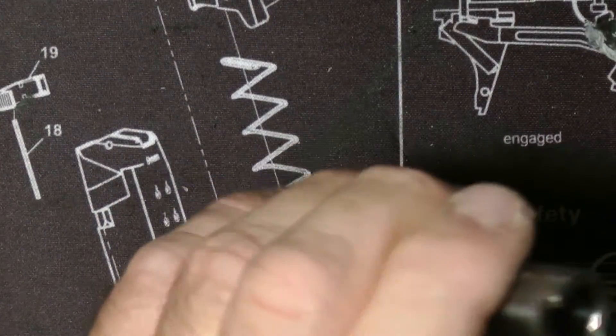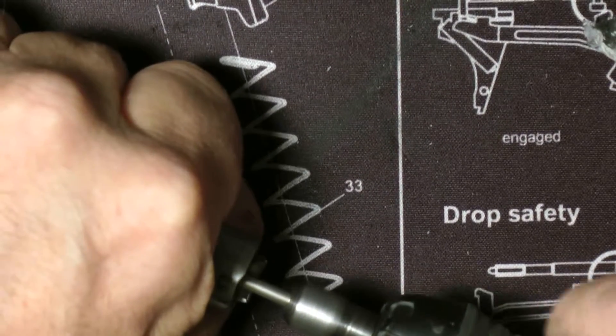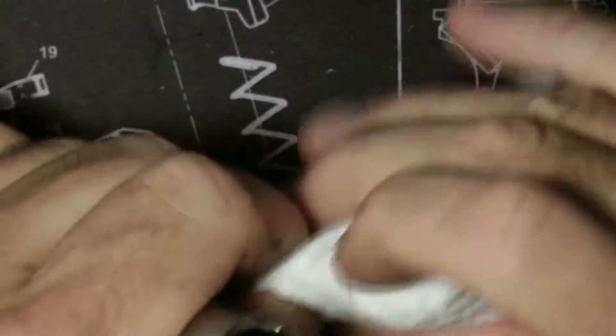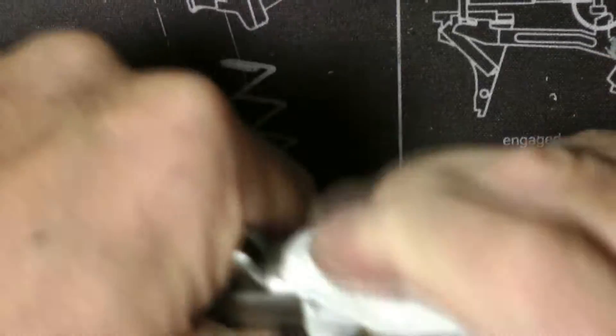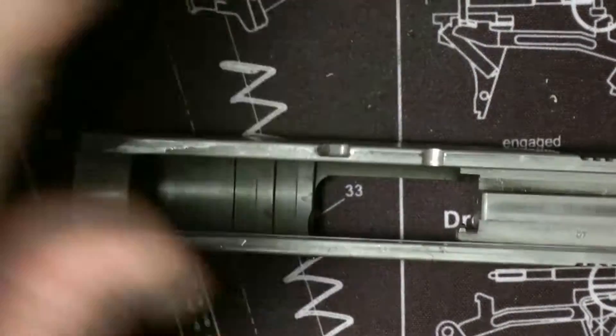So you can give it another shot if you want. That's good enough. And then just take your paper towel in there, and you're pretty good. You're getting a nice shine on it. Putting it together is pretty straightforward.